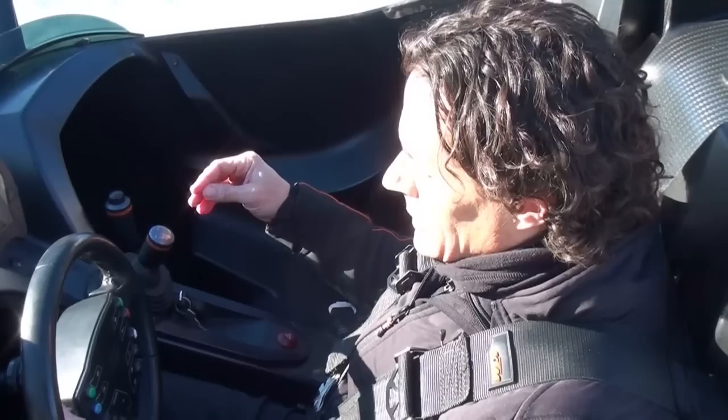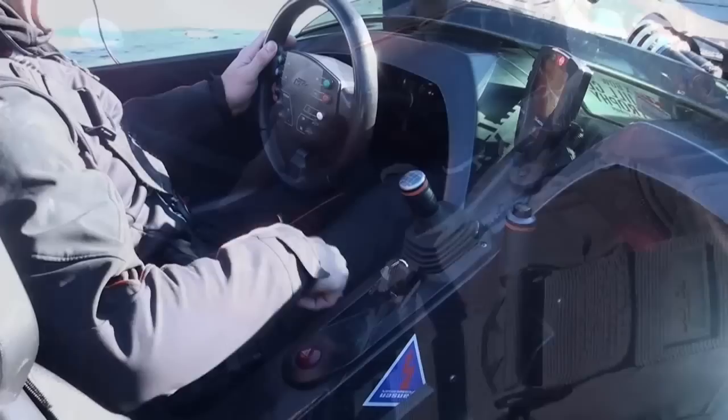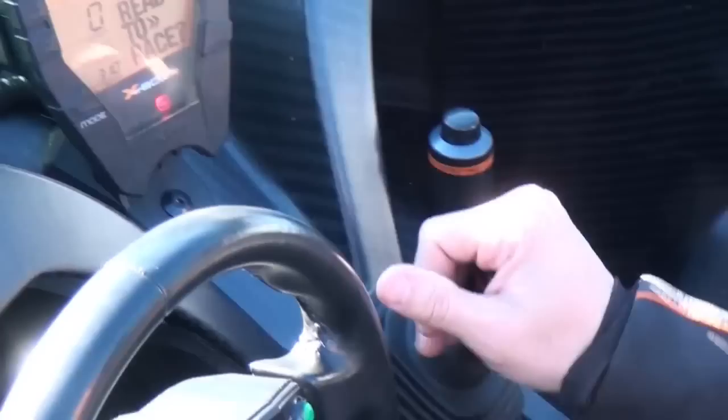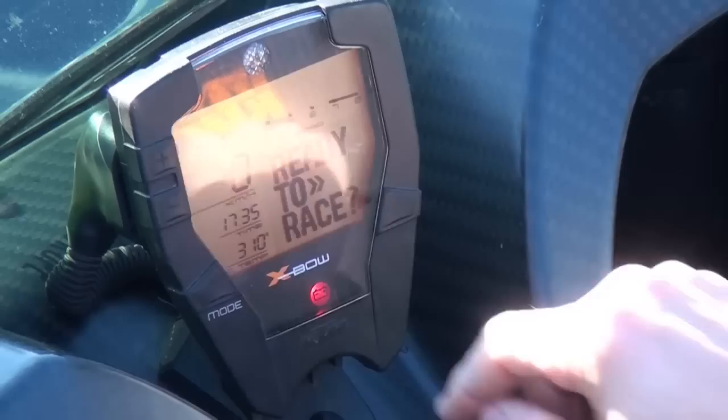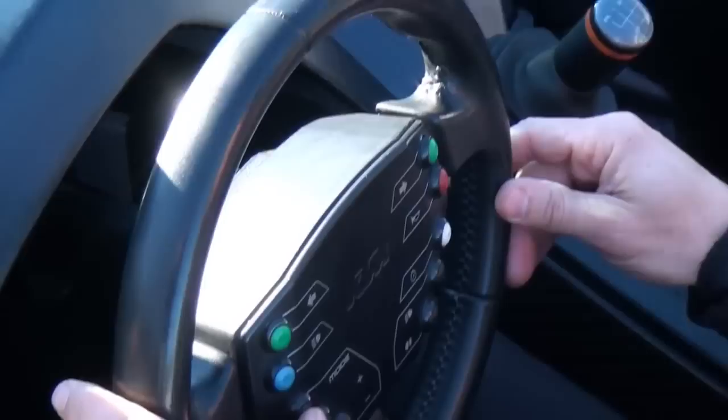Dann haben wir die Startfunktion, wo ganz wichtig ist, dass wir zuerst Kupplung und Bremse gleichzeitig betätigen müssen. Dann drücken wir auf den Startknopf, dann fragt uns das schöne Display — was wir von einem Superbike abgeknöpft haben — ob wir ready to race sind. Wenn das der Fall ist, drücken wir am Lenkrad den Mode-Knopf, und dann können wir noch einmal den Startknopf drücken. Dann springt das Auto erst an.